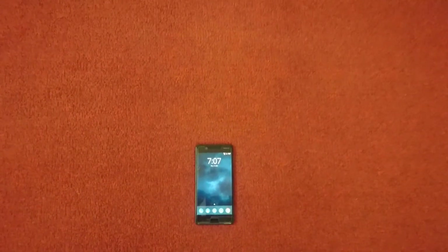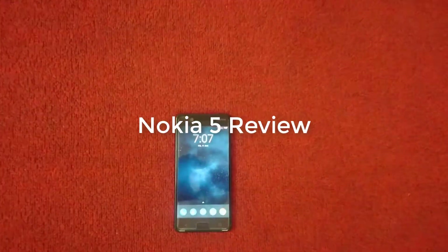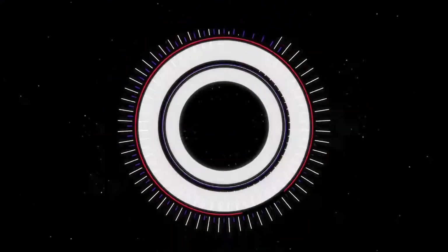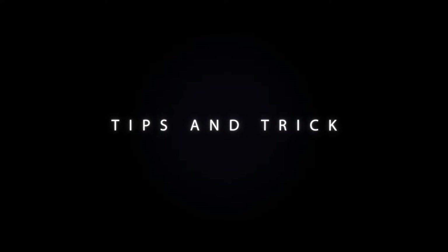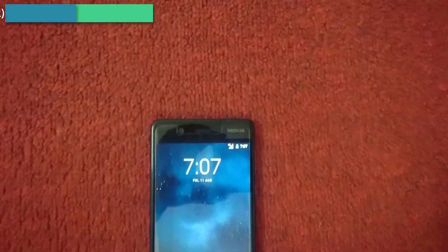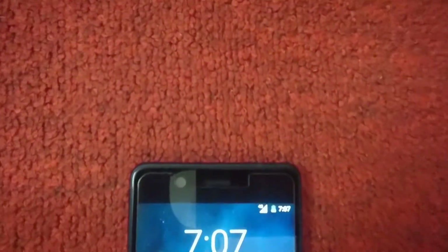Hello and welcome back to another quick review video. Today I am going to share with you the Nokia 5 quick review. This is the Nokia 5, which is coming with Android version 7.1.1, and the display is 5.2 inch.